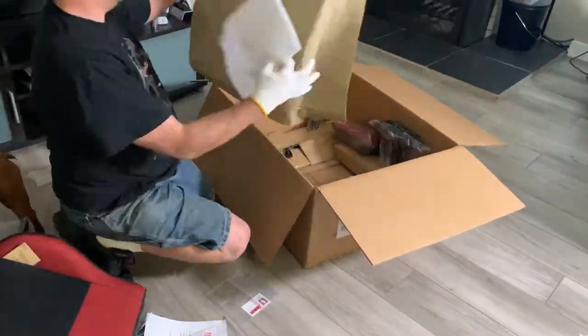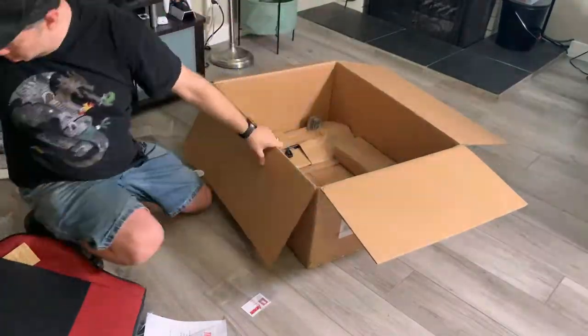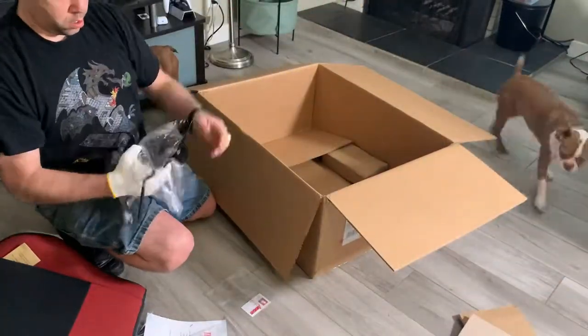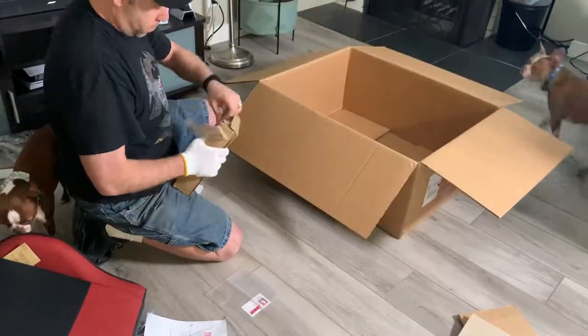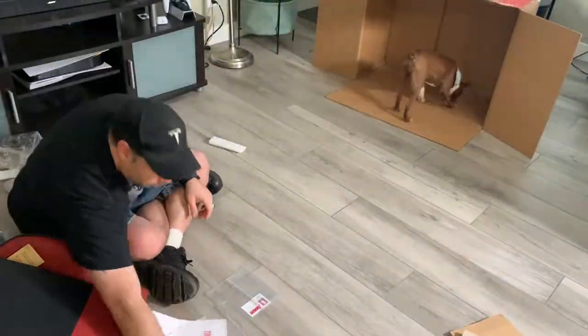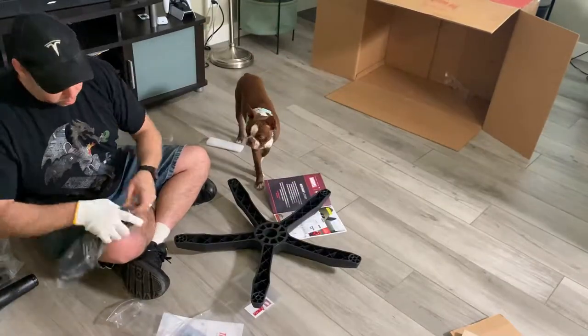The chair feels good. The leg pull-out feels good, the leg rest. The pillows are nice. I had some complications assembling the chair, particularly when it came to putting the armrests together. Putting the armrests on was a little bit more difficult to do as a single person — it would have been easier if I had a pedestal to rest the base on, so I struggled a little bit with that.